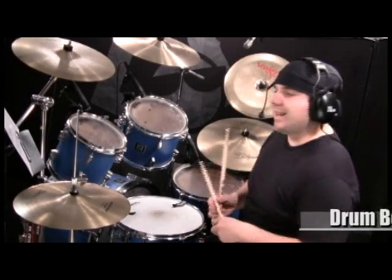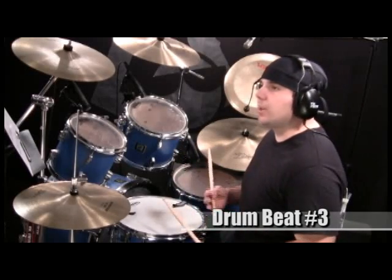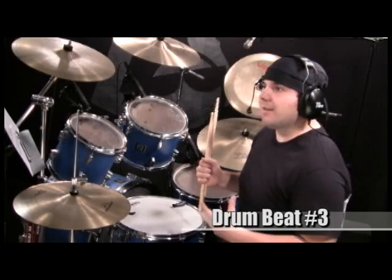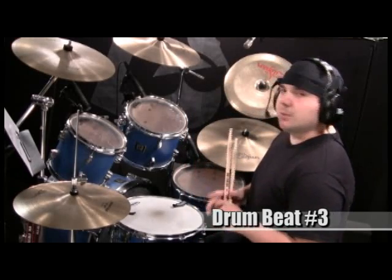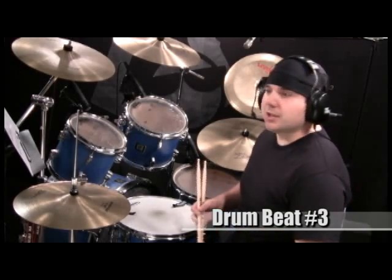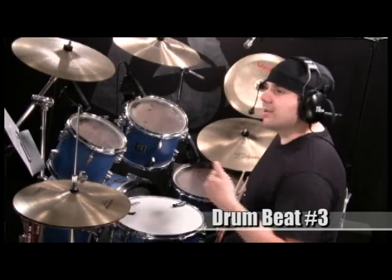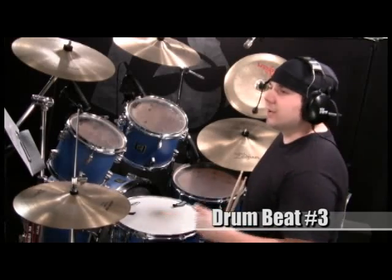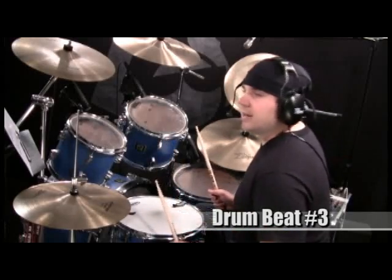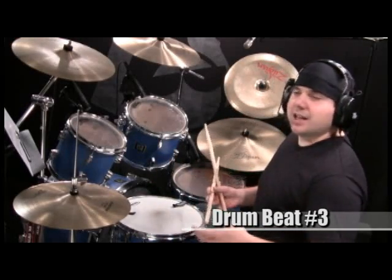In number three, we're adding the hi-hat on one, two, three, and four. The reason we want to do that is because, like I said when explaining number one, there are a lot of off-beats. For someone playing along in a band or someone who's listening, it might be difficult to follow. By adding the hi-hat on one, two, three, and four, you're giving them something to focus on so they can follow the beat, and it also helps you keep time. I'm going to play number three with the hi-hat on one, two, three, and four. And it looks easy — it's not, I understand that.